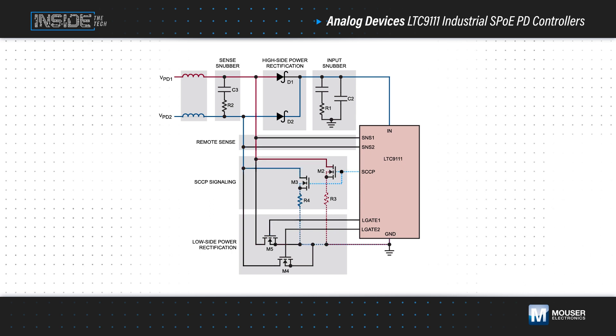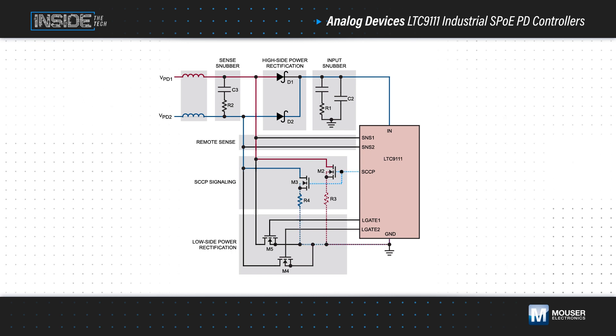The device also supports the Serial Communication Classification Protocol, or SCCP, and the class configuration is pin-programmable. It presents the configured class to the PSE during classification, with a maximum current of 150 microamps during classification.